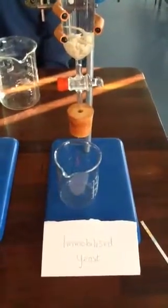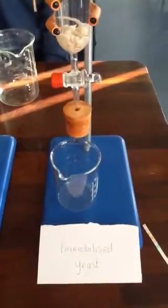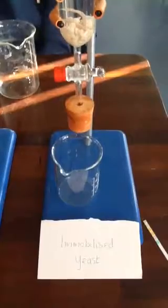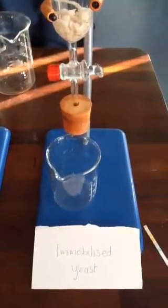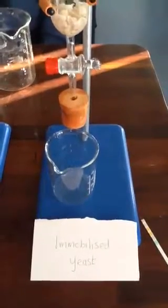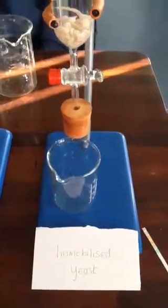So we know that it does it more quickly. And also, what about our product, Benedict? It's more pure. And Dara, what about our enzyme? With the immobilized yeast, what can we do with the enzyme? It can be reused.